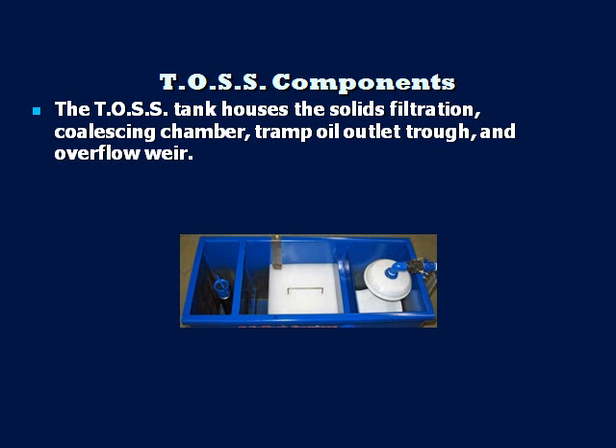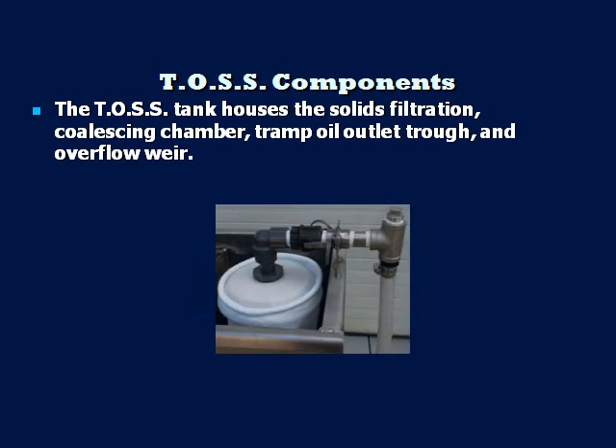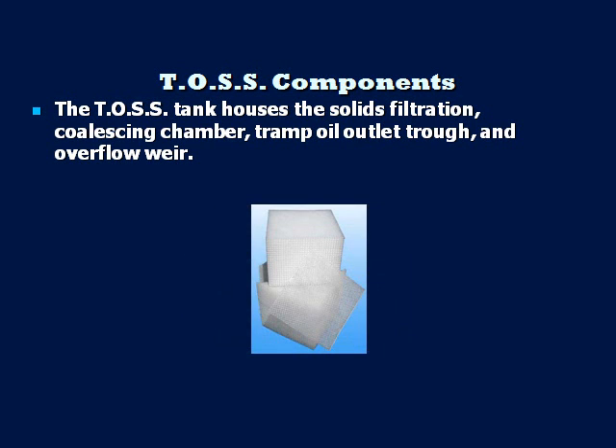The bag filter removes suspended solids. The standard filter that comes with the unit is rated at 100 micron. The non-plugging polypropylene coalescing media is located in the coalescing chamber and is 99.85% efficient at removing 20-micron oil droplets or larger on the first pass. By the third volume pass, the TOS has an overall oil removal efficiency of 99.975%.